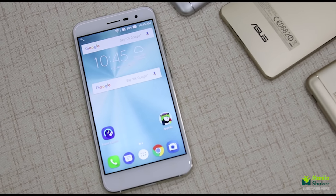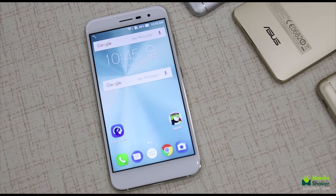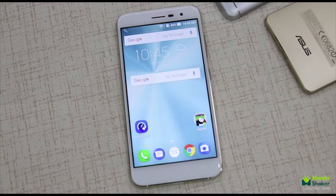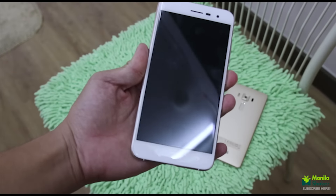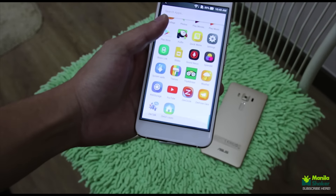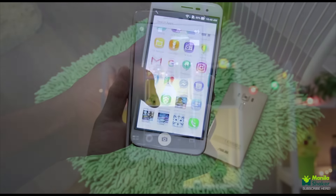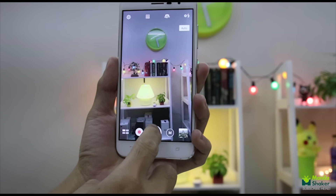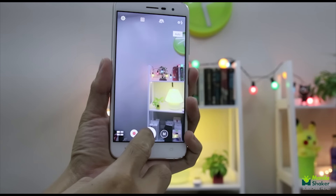The Zenfone 3. Positioned at the mid-range price point, the Zenfone 3 ZE520KL — with the limited-edition Moonlight White seen here — is just begging to be your next smartphone. We were invited to test this baby out in the wild, and boy, does it perform. We took it out to test its capabilities from handling tasks to maximizing its shooting performance.